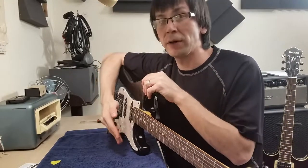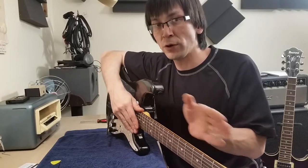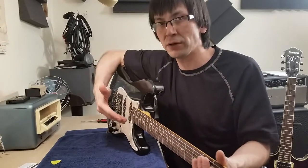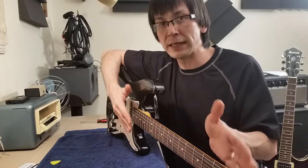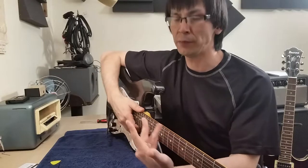Tune up the guitar — you want the pressure you're going to be using when you play the guitar to be on the neck. You also want it to be upright; you don't want gravity pulling down on the strings.